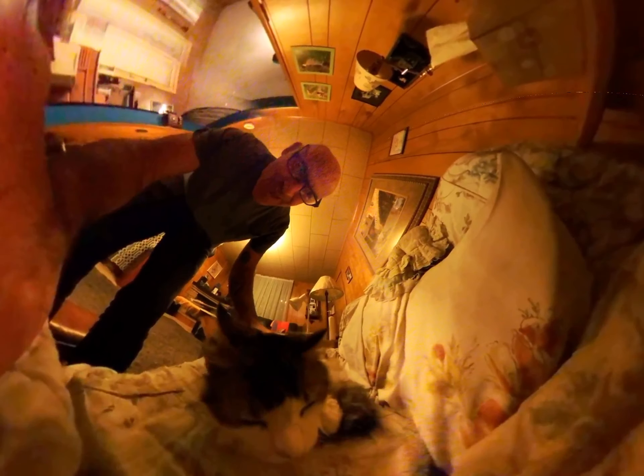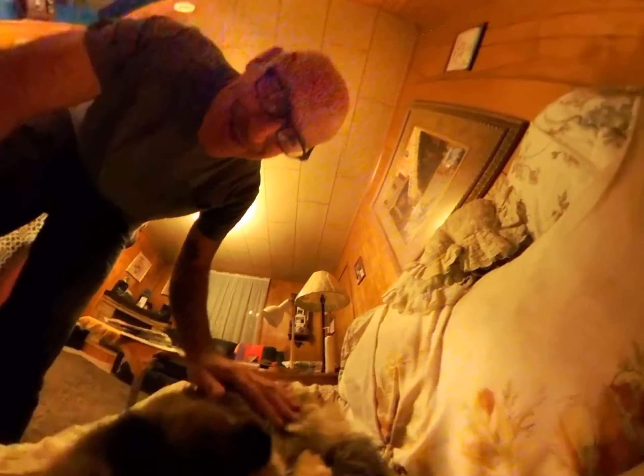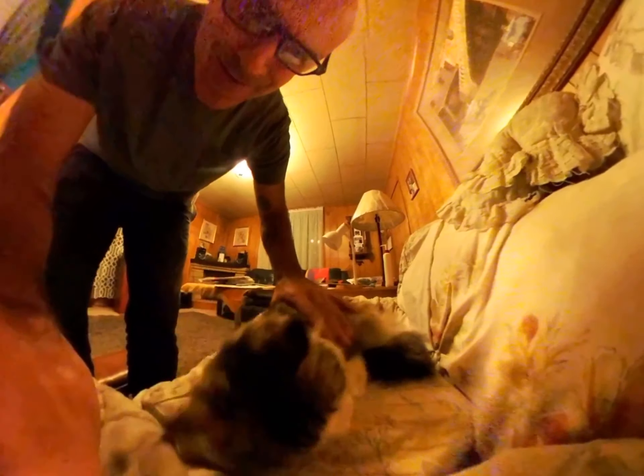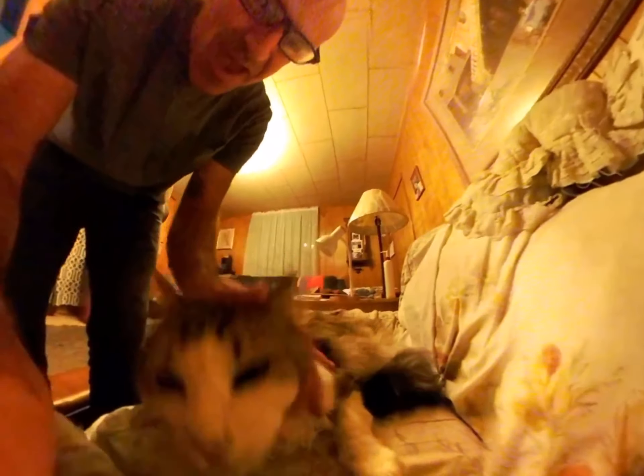Mom, I can see your eyes open. Mom, I can hear you. What are you doing, mommy? What are you doing? See you there, mom. I see you over there, mom.